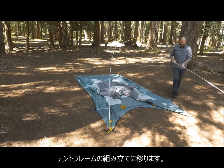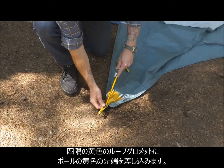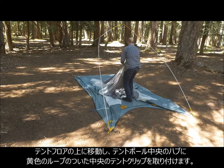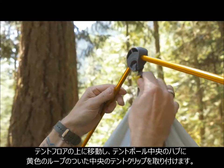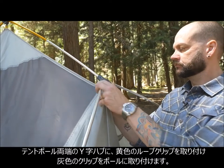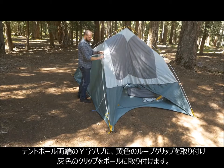Now it's time to assemble the tent's frame. First, insert the gold ends of the pole into the grommets with gold webbing at the tent's four corners. Now, step through the open door onto the tent floor. Locate the center tent clip with gold webbing and attach it to the tent pole's top center hub. Attach the other gold webbing clips to the Y hubs on either side of the main hub. Clip the gray webbing clips to the poles.